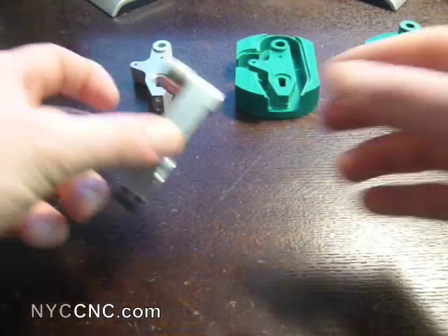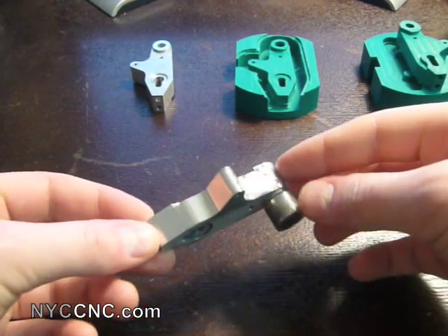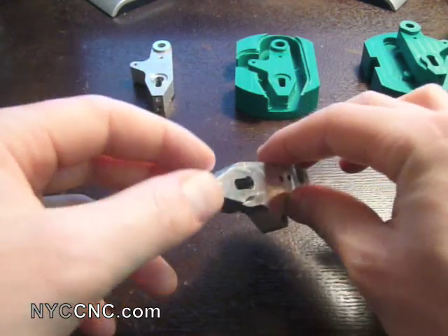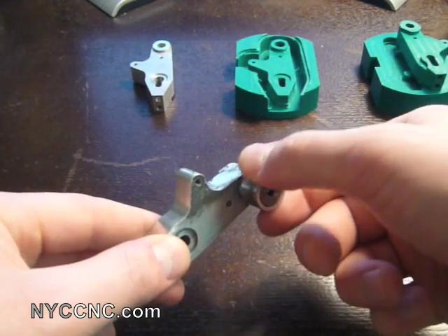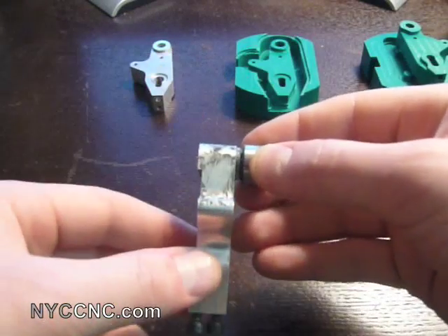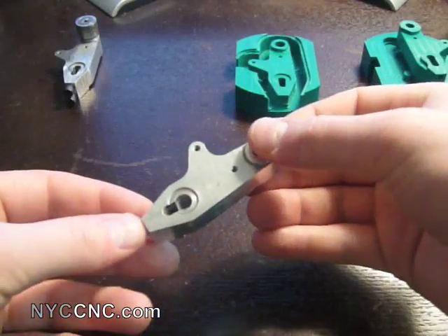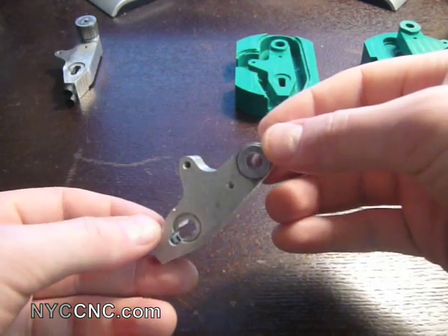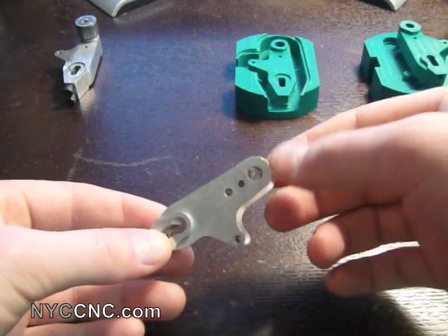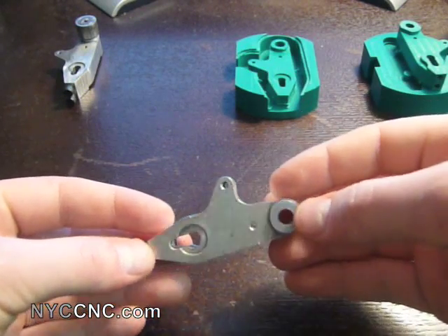I'm going to walk you through some examples. The first is a part that was professionally machined and has been through product testing. As you can see, it's got a bit of abuse to it, and it's also got the two socket head cap screws installed and the cam roller lever, which is the part that we'll purchase and install. The next piece is the same part, professionally machined, but never subjected to testing, so it's in much better condition. It's the one I'll be using as a reference as I'm milling the new part on my tag.